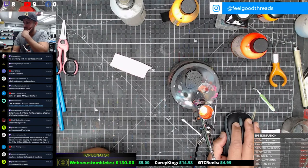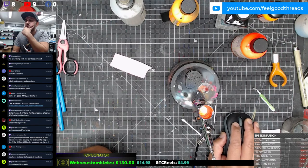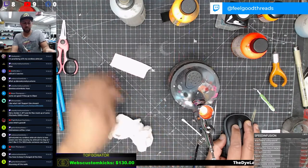Yeah it's bouncing off the walls. Man, I want to show you guys what this looks like - does anybody know what setting it is? White balance maybe? I think it might be white balance.